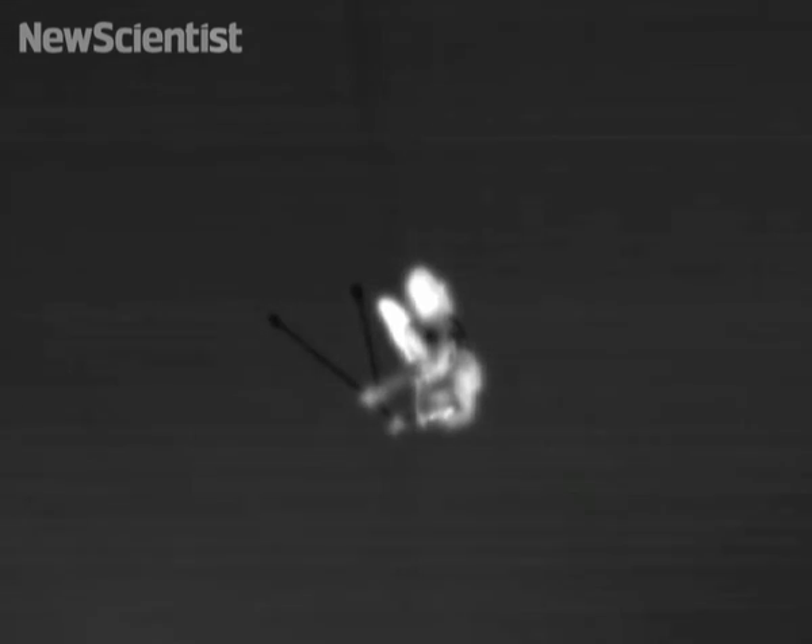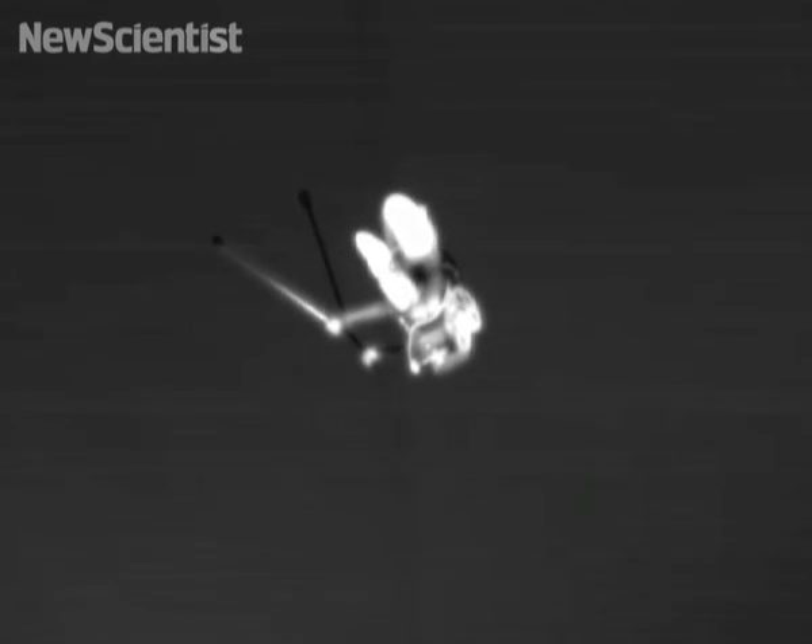Like a grasshopper, the robot's legs have two segments attached by a knee joint. By adjusting the angle, the robot can be made to jump either higher or further forward. It can reach an impressive altitude of 27 times its own height — higher than any robot has reached before.